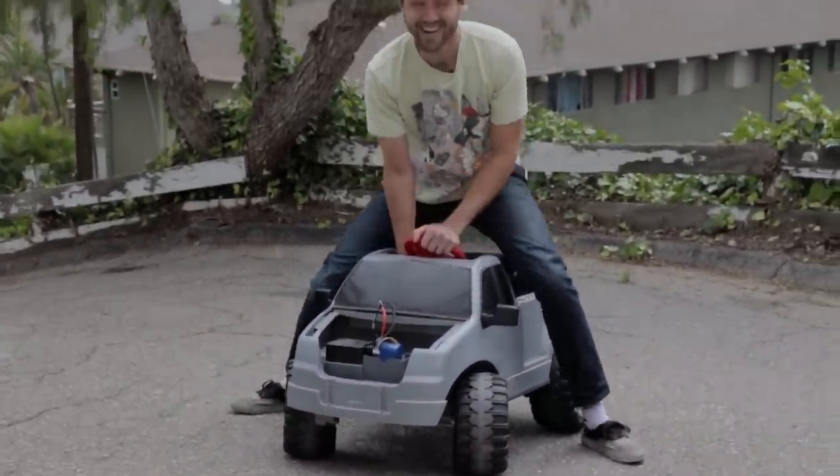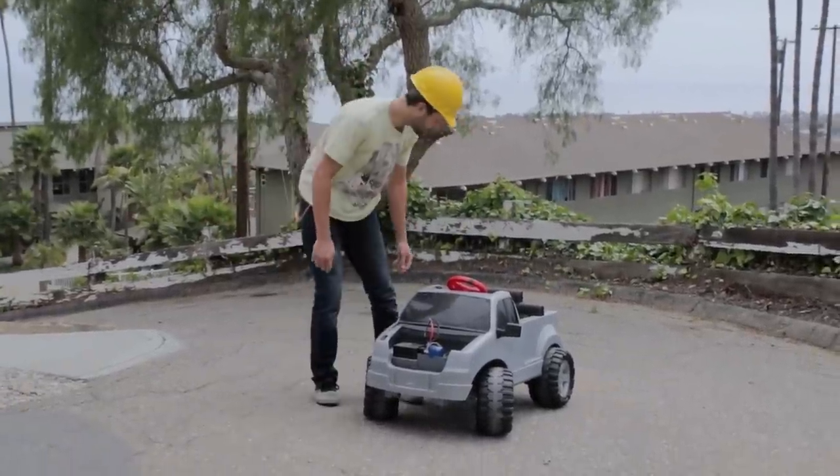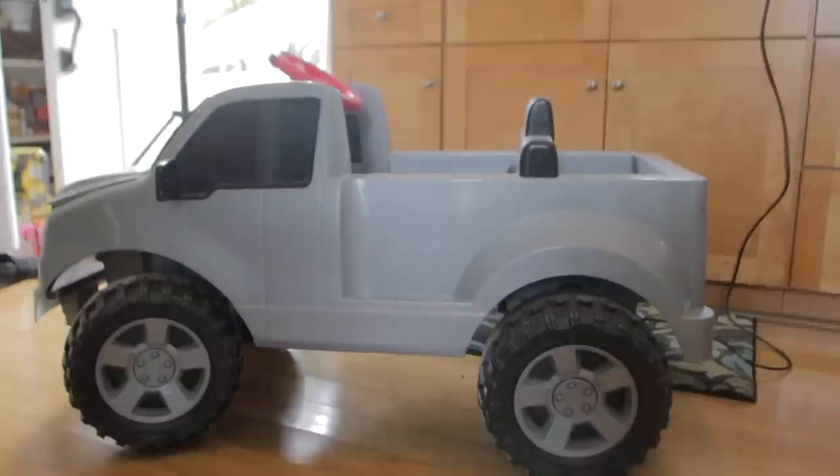Oh my god, I don't think we need to put a bigger motor on this thing. I am a little concerned though - if I just put the pedal on it, it just spins out. There's no variable speed. I think that's what makes it so hard to control.